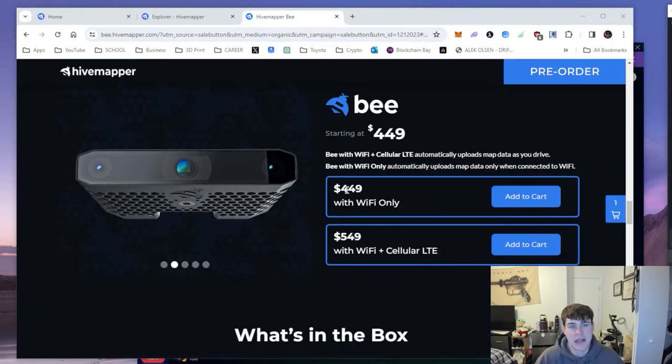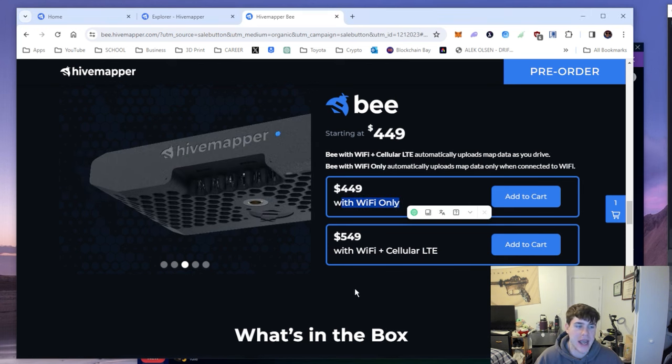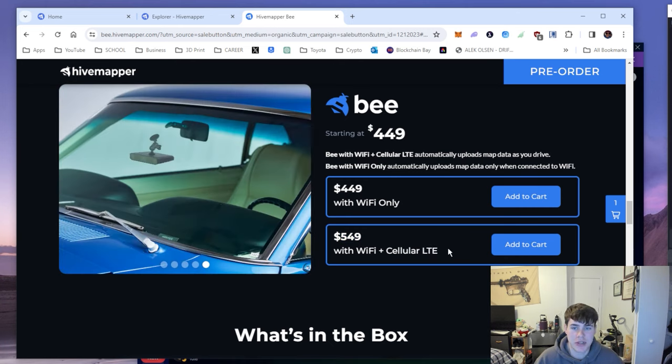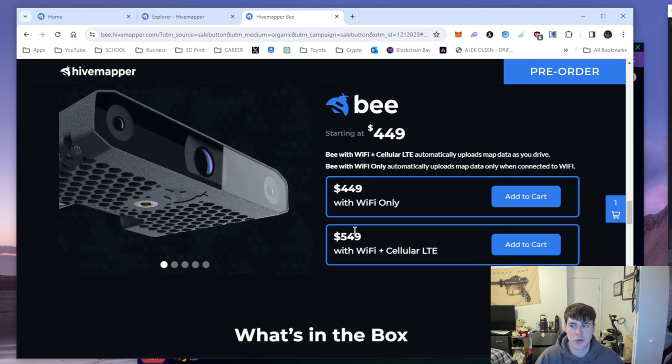It was announced today and currently the price is $449 for the WiFi-only device, and as we speculated, $549 for WiFi plus cellular LTE — purchased separately, not included in the price. Basically you're paying a hundred dollars more for the cellular bands, which allows you to capture images and upload them with no user input, in theory.